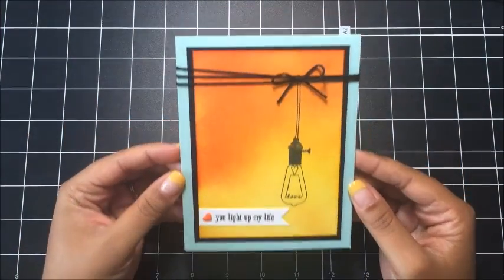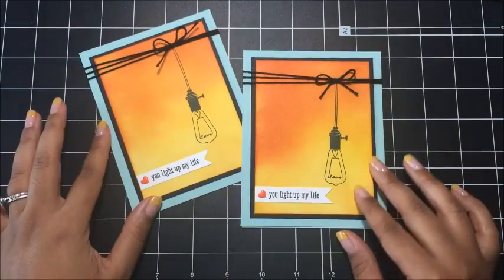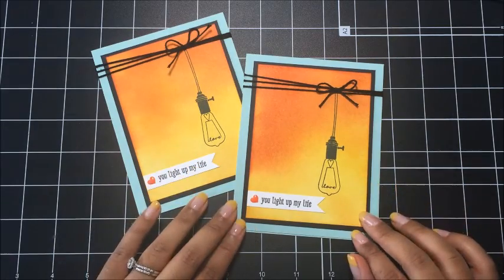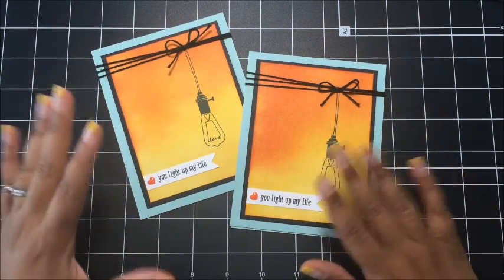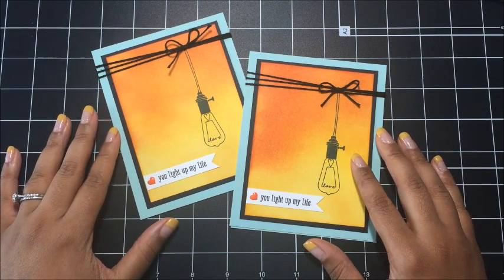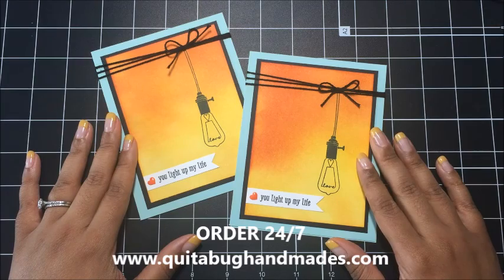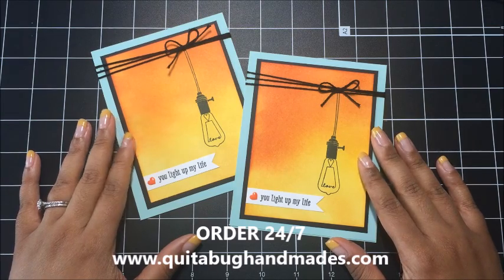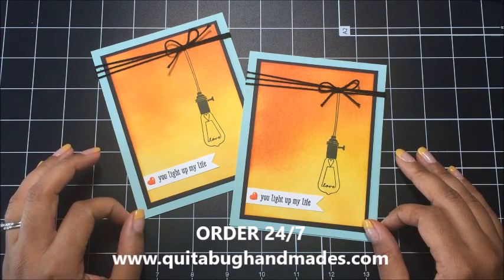And that finishes today's card. I absolutely love this card. I hope you guys enjoyed today's tutorial. I hope you had fun with this sponging technique — I love how this background turned out. If you'd like to purchase any of the Stampin' Up! supplies that you saw me use today, you can just visit my online Stampin' Up! store. I have the link just below this video in the description notes. Thanks so much for joining me today, guys. I will see you again real soon. Bye now.